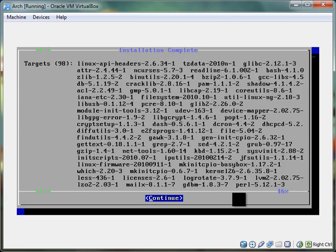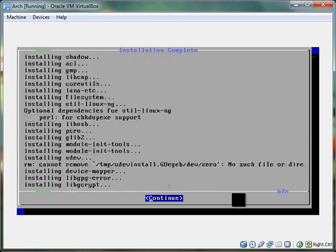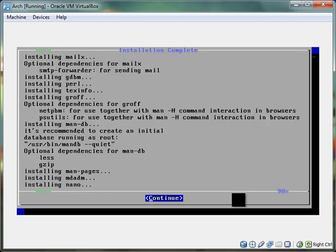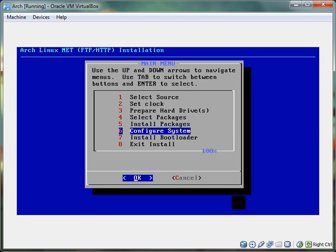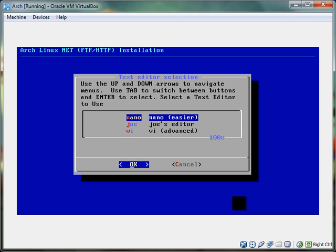And it's done installing, I think. Let's go through the log real quick — installing, installing, installing. Looks okay. Continue. Generating — whatever that means. So we've done that. Now we've got to do configuration. We're just going to automatically import those pieces — it's easy. Now we're going to do nano. I hate VI — some people love it.